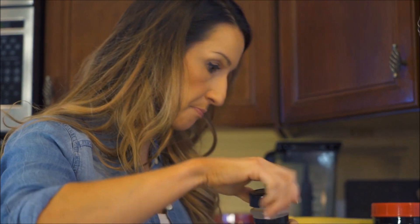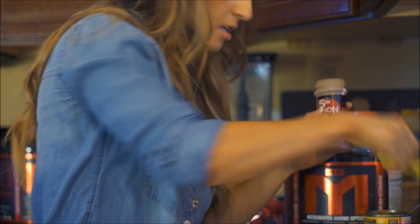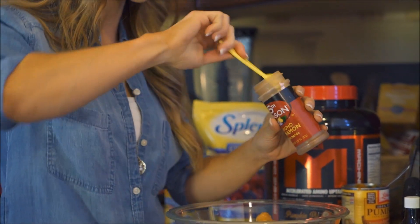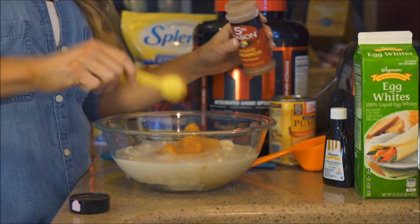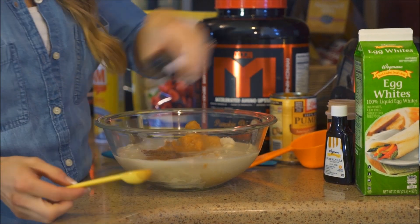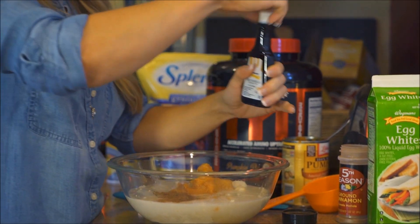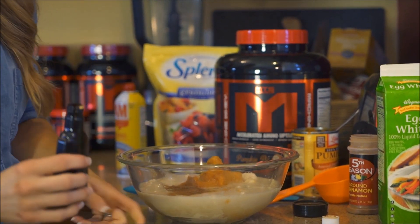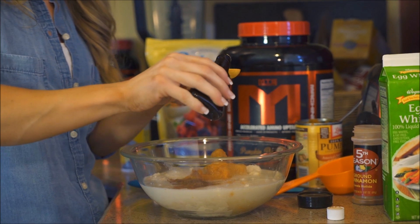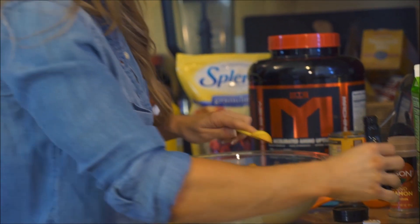I'm going to add some cinnamon — one teaspoon of cinnamon — then also a teaspoon of vanilla. If you don't have vanilla or cinnamon on hand, you should be okay if you're using the pumpkin pie protein because it already has those flavors within it, but this is just going to help enhance and bring that out.